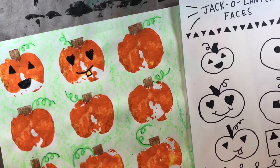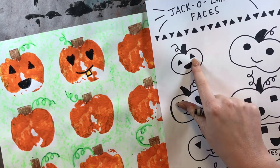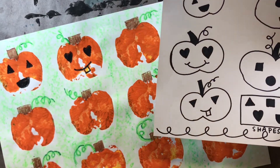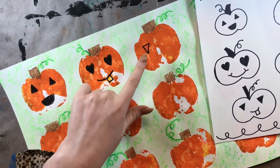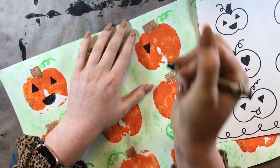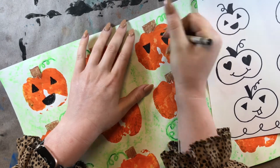Let's do one more together, and I want different eyes this time. Look at this one — for this one, I did regular triangles. And then down here, I flipped the triangles upside down. So you can do that for your shapes if you want to. Instead of a regular triangle, you can draw it upside down to make different kinds of eyes for your pumpkin. Just like that.